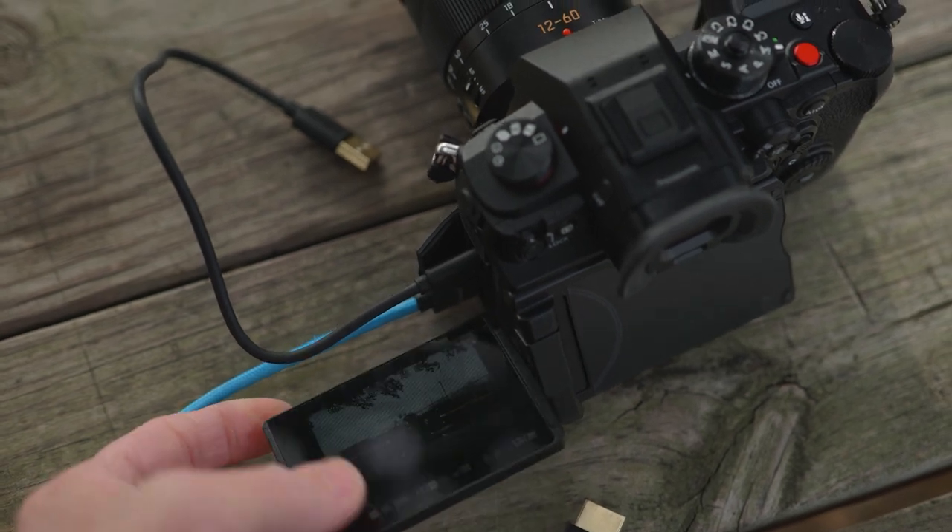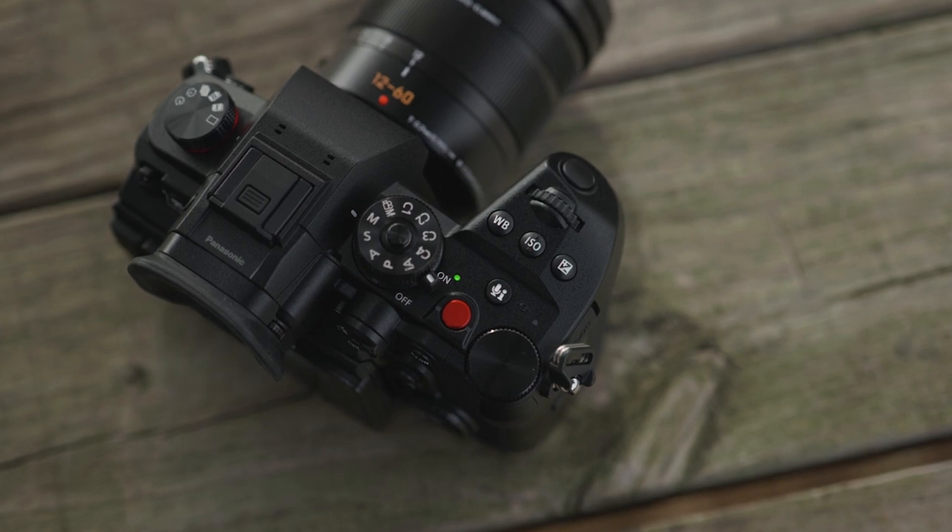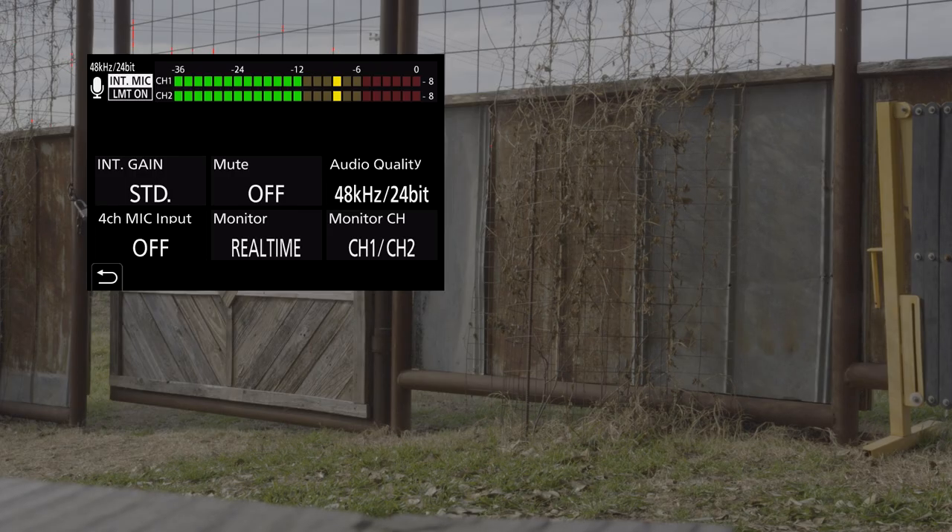The screen is essentially the same as the S1H — we can flip it out, rotate it around, and it stays clear of any cables plugged in. We can also tilt the screen. What's different from the S1H is there's no locking lever; there's just some tension, and then you pull it out and tilt. On the top of the camera, we have an audio information button. Clicking it displays all audio settings on the rear display, and you can adjust them via touchscreen. The EVF is the same as the GH5, and we have the eight-way joystick like on the S series cameras.